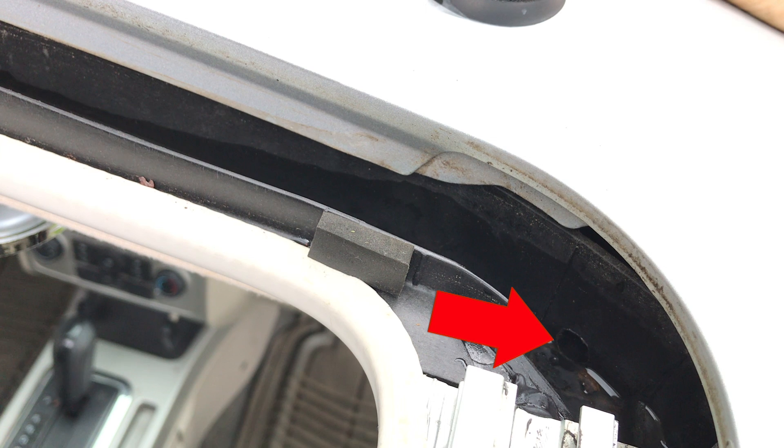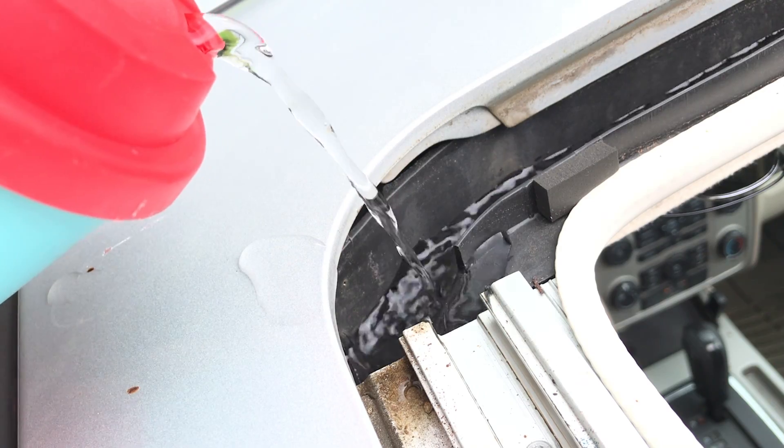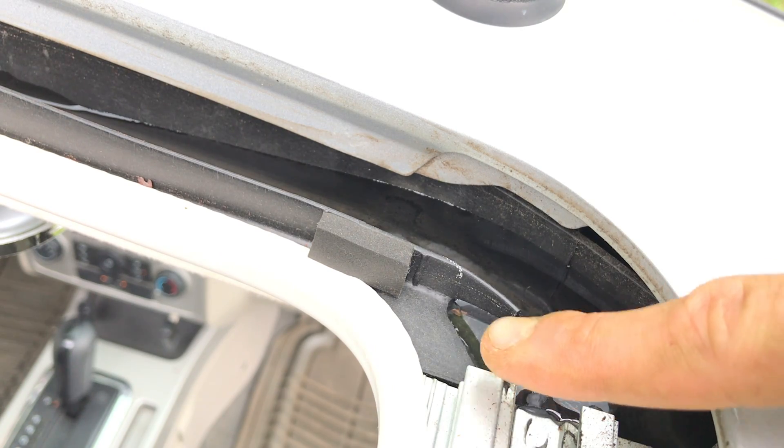If there is no obvious debris blocking the drain tube, pour water in the channel that routes water to the drain tubes. As it continues to build, it will eventually make its way into the passenger cabin.